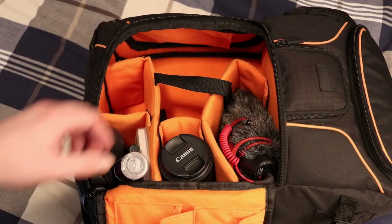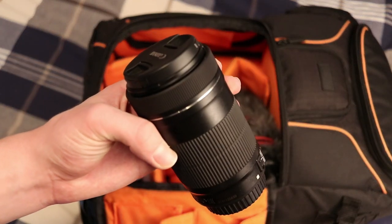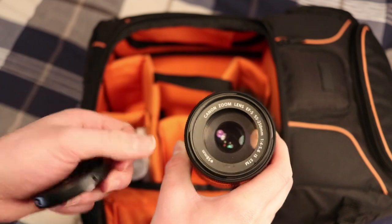Last but not least for lenses, I've got my telephoto: the 55-250mm EFS STM lens. This is great — it goes from 55 to 250mm, perfectly covering that focal range. Paired with the 18-55, I can go from 18 to 250mm with just these two lenses. It's pretty sharp, has image stabilization, and I love using it for action shots or shooting wildlife. Last year I was shooting with a 75-300mm lens — this is a nice upgrade. I do wish it was a little faster though.